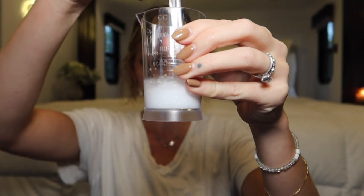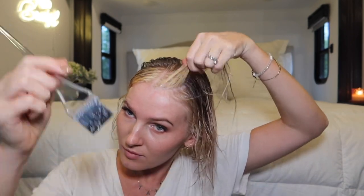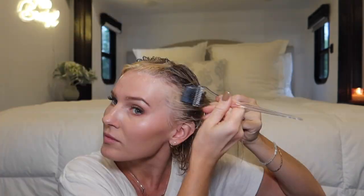Because I didn't have 20 volume developer, I mixed two parts developer to one part water to dilute it. For the T14 toner I'm using a two-to-one ratio — two parts developer to one part toner — and I let this sit for 15 minutes. I wish I'd let it sit a little longer, but I was nervous and didn't want to overdo it.